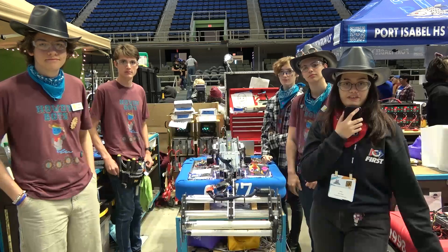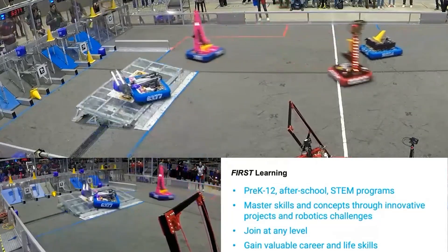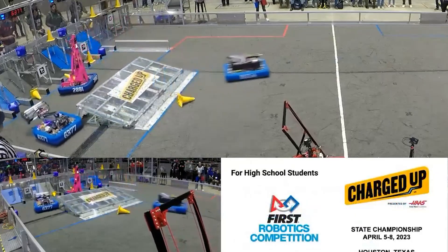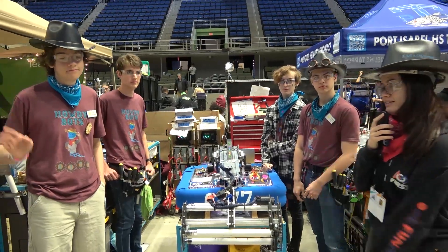Hi guys, it's Mari here with First Updates Now. I'm at the San Antonio FIT District with 6377, the Howdybots. I'm here with Dunnigan, Emily, Jack, and Tyler and we're going to be talking about their robot.